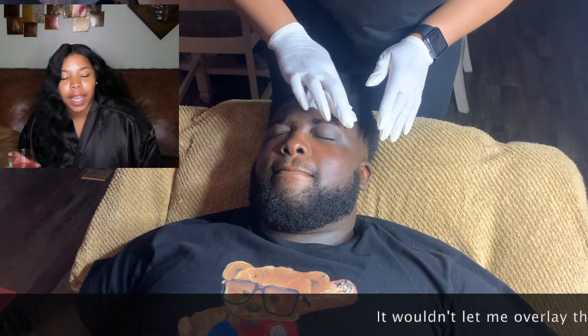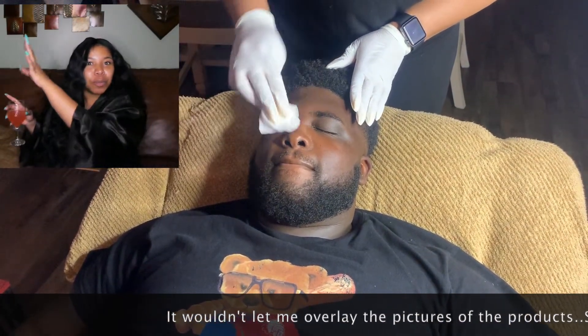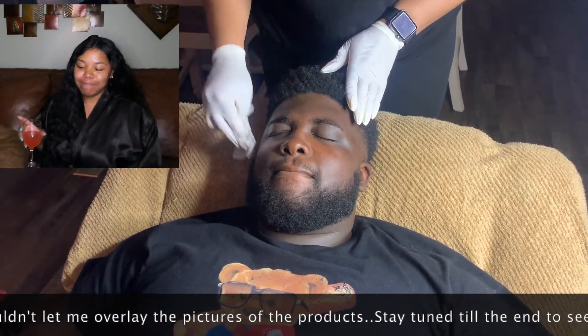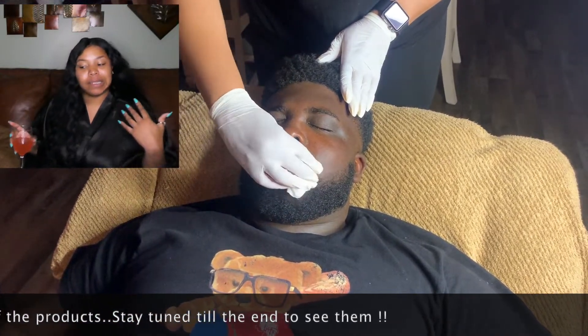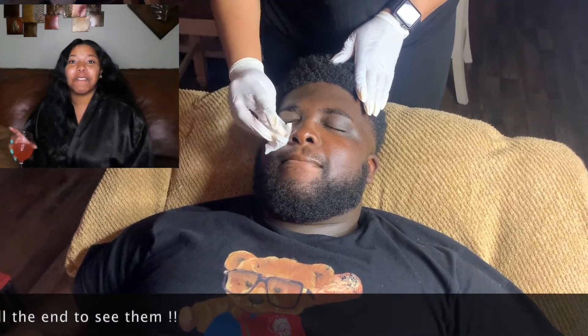First I use the Burt's Bees micellar makeup remover towelettes — good for removing dirt and germs from your face throughout the day. However, I wouldn't recommend these. I love Burt's Bees products, but these were a little dry and weren't cutting it for me. I don't want to try them again and find out they're just naturally dry.